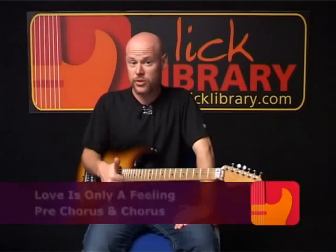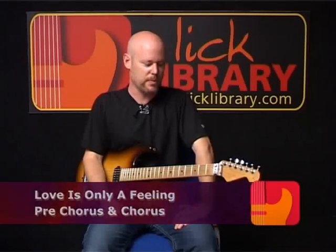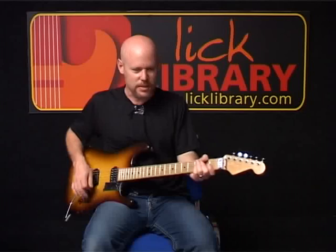Moving right along. We just finished doing the three parts for the verse. Now we're going to play the pre-chorus. The pre-chorus has kind of an old Dio Black Sabbath style rhythm to it, which sounds like this.